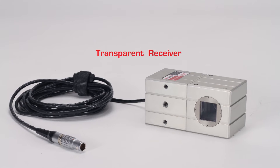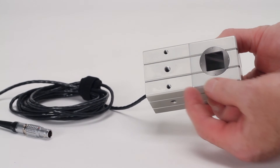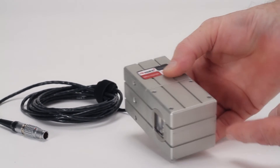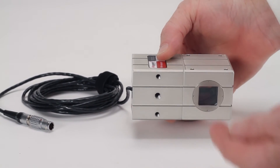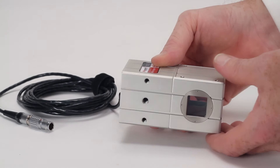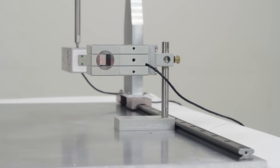The transparent receiver is machined from a solid block of aluminum with precise reference surfaces and mounting holes. The laser beam enters this port and passes cleanly through the receiver housing, exiting out the backside for use by other receivers. This receiver samples a small portion of the light and precisely measures linear motions in the X and Y axes.